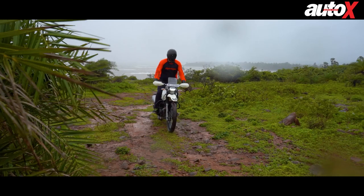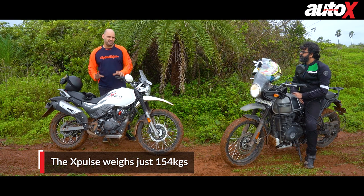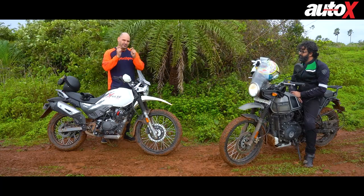On an overall scale of how this bike performs, it certainly is a great off-roader, but in my opinion the Himalayan — which Ravi will tell you about now — is far superior when it comes to off-roading. The X-Pulse weighs 150 kilograms while the Himalayan is nearly 200 kilograms, much heavier, but there are a lot of reasons why that works in its favor.